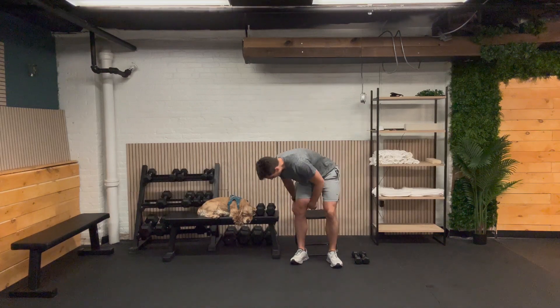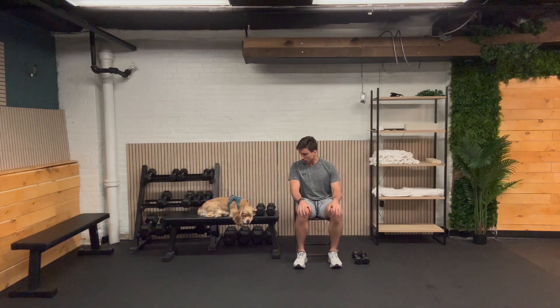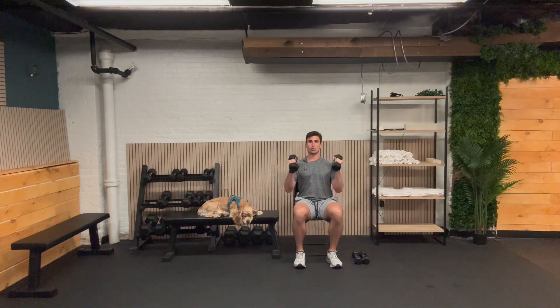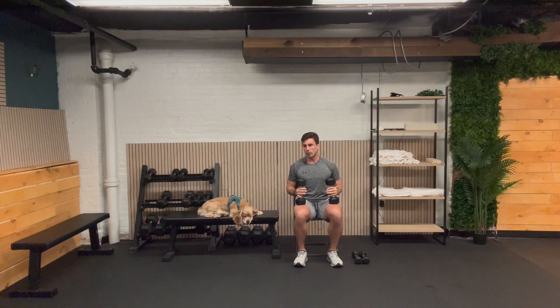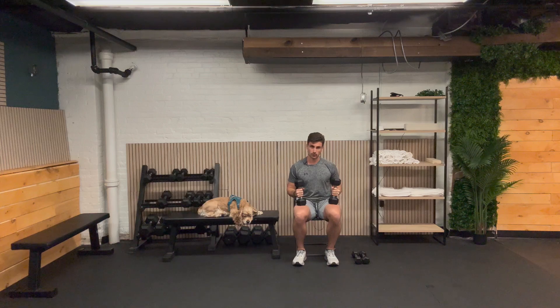We're going to go down to the chair now and do a seated overhead press. If you have different weights, you might want to go with your slightly heavier weight. Hold the weights right here and we're just pressing up and right over our head. This is going to work our shoulders and our triceps. If you have any shoulder issues, you can always press out like that instead of straight over your head. Make sure you're going heavier over time. Let's go ahead and do 10 reps together.